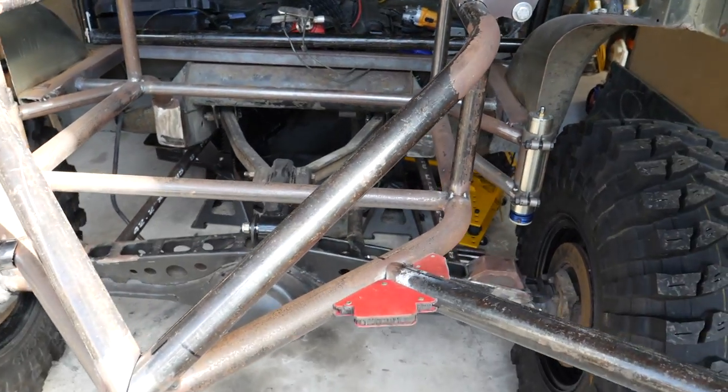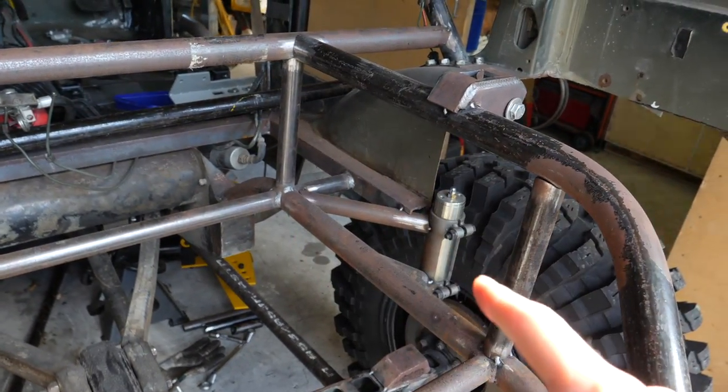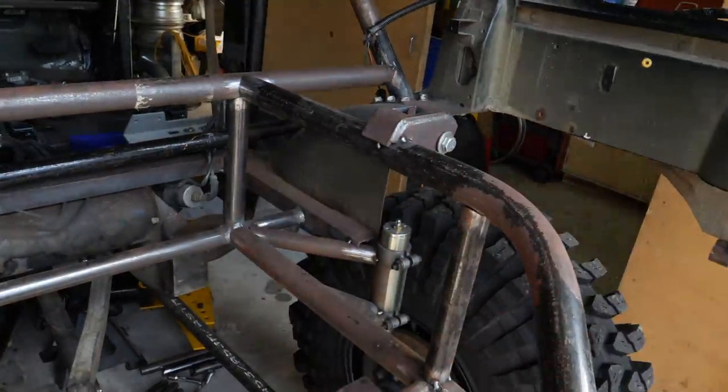We also want to get all these tubes — pretty much everything in the back — finished welded. But to do that, we need to put some diagonals in here first, which you can't do once these upper tubes are welded in. So we've got to make those, weld it all out, and then we should be able to take it off the axle stands and roll it out. That's what we're going to crack into.